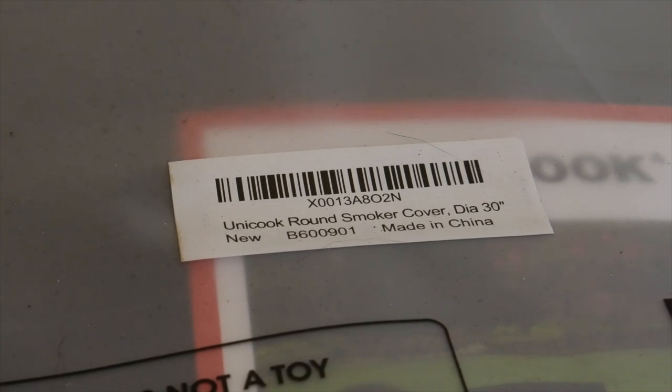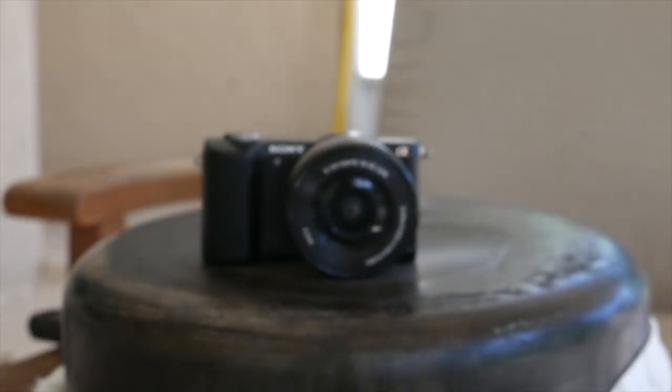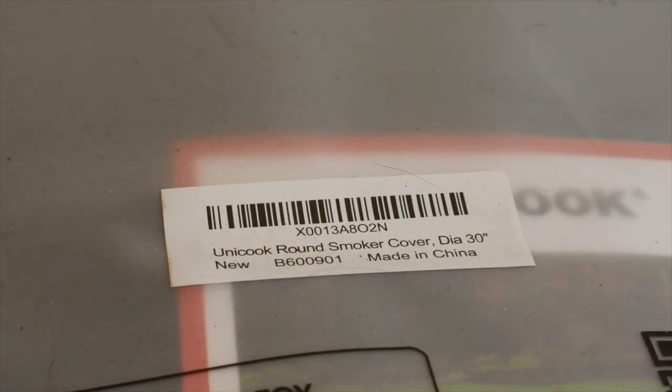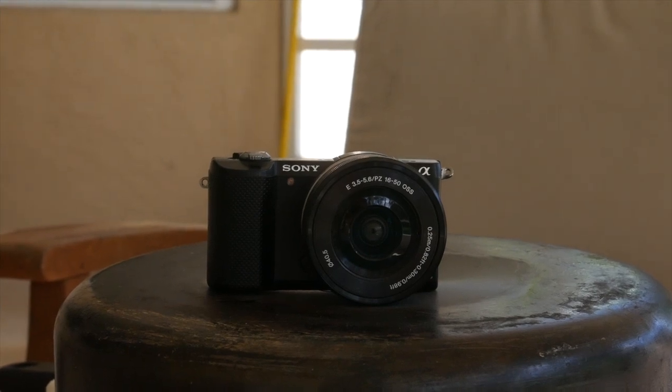I've switched to 4K 30 and I'm going to do the same exact thing. It's much slower — almost painfully slow. It's even worse if I let it get in close and focus in really close, then go to the camera — it takes forever. Finally it focuses, so let me try the same thing back on 1080p 30.